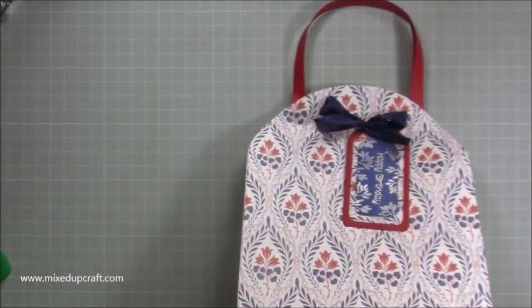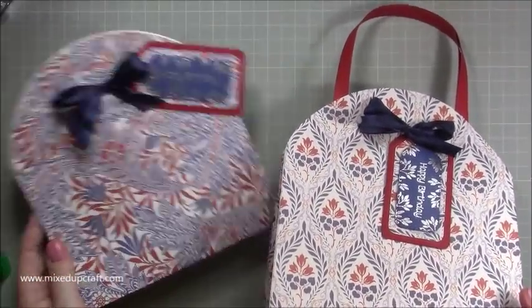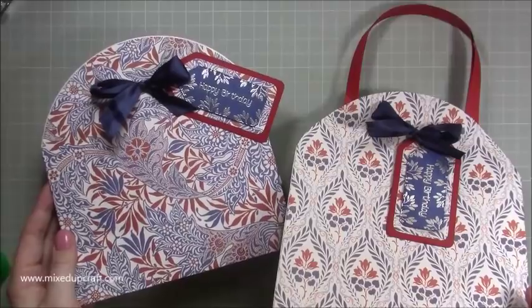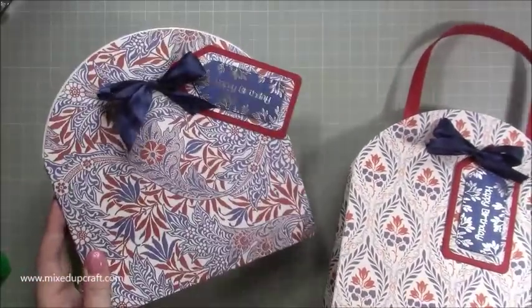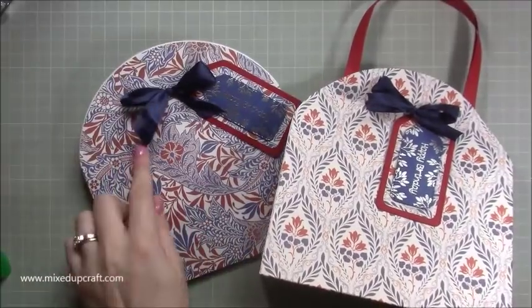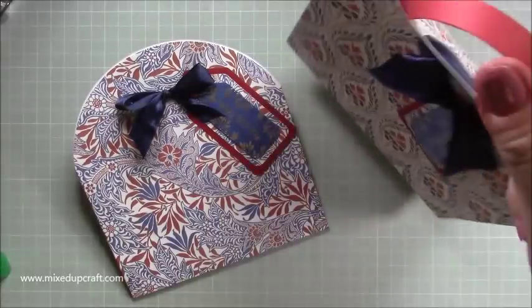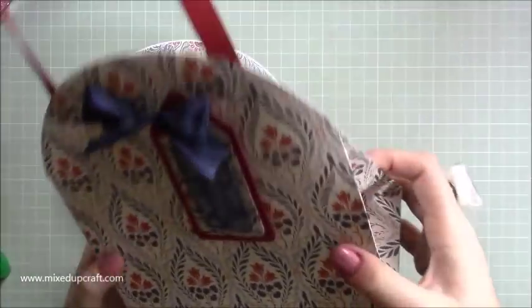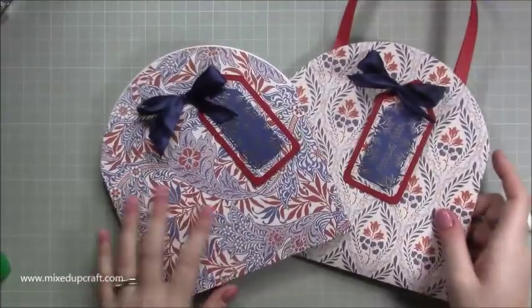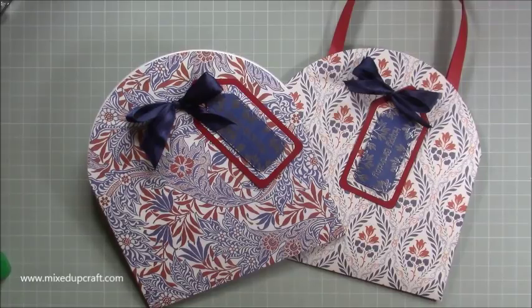And there you have it! How sweet is that? I think that's adorable — it's got such a cool look. There's one with the handle and one without — they both look lovely. The one without has a little purse or clutch look. I'm going to add handles to the other one too, especially if you've got something heavy like a candle, it'll be much easier to hold. They're stunning, and I love that they all fold flat. Please give me a thumbs up if you've enjoyed today's tutorial and subscribe to my channel. Thanks for watching, bye!